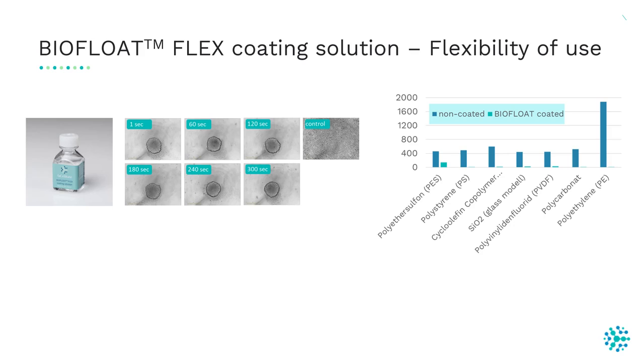The BioFloat Flex coating solution can be used for several surfaces such as glass and plastic. In this experiment, we checked protein absorption of different surfaces. Non-coated surfaces in blue showed proteins able to attach, while after treatment with BioFloat Flex coating solution in green, protein absorption decreases and on the majority of surfaces no protein absorption was visible.